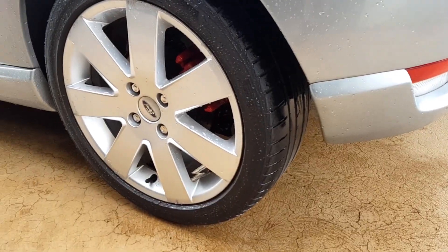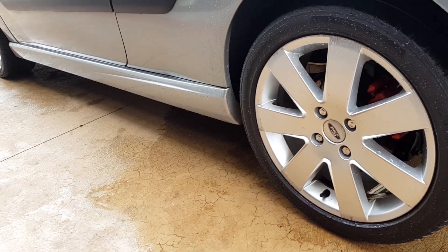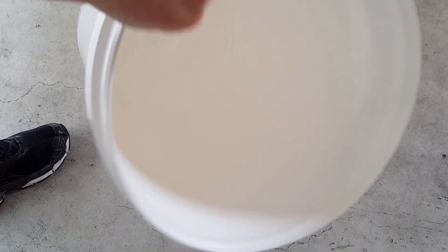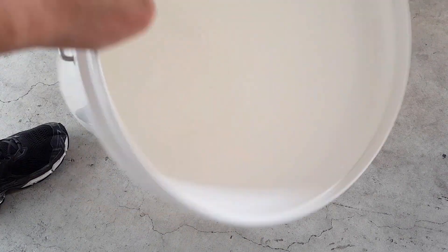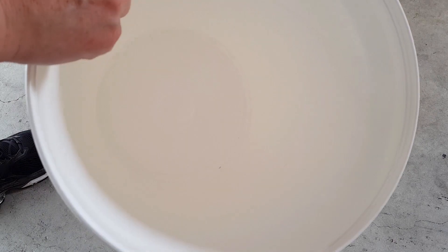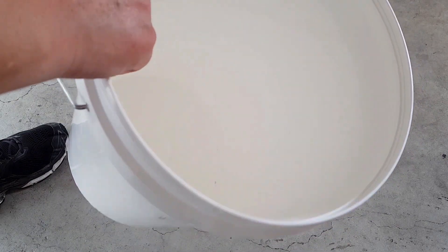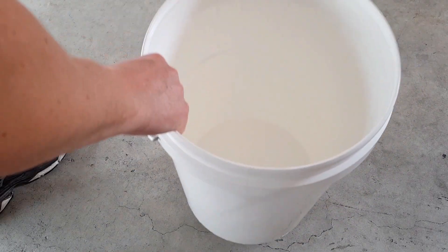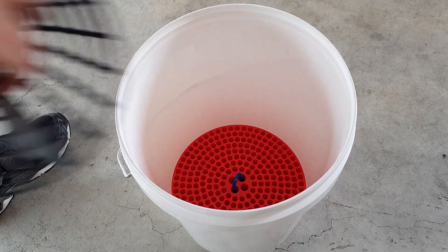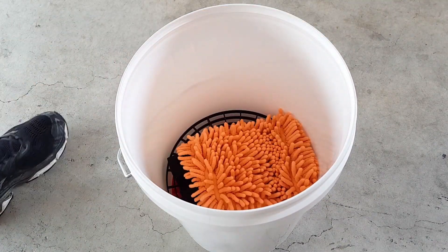Alright, let's let them dry and in the meantime, let's move on to phase two — washing the actual car. When selecting the bucket to clean your car with, make sure you pick a bright colour. I've chosen white for a very specific reason. I haven't even used it yet, but just from sitting around for the last few minutes, you can clearly see the dirt at the bottom of the bucket. So pick something bright so that you've got a good chance of keeping the bucket clean when it comes time to wash it.